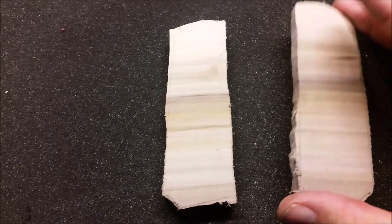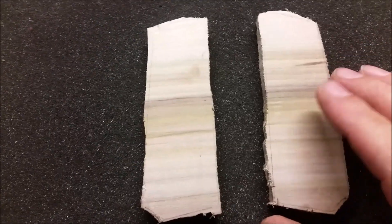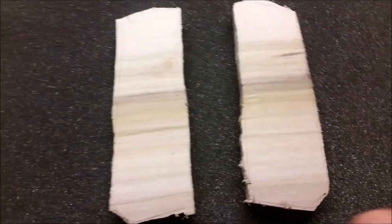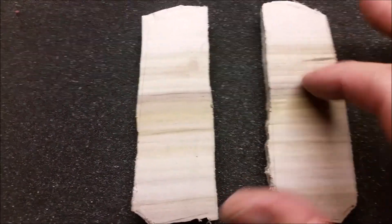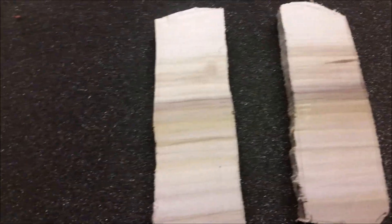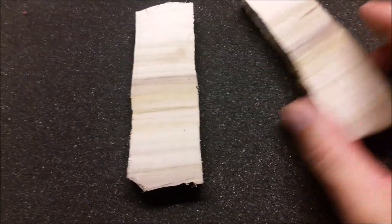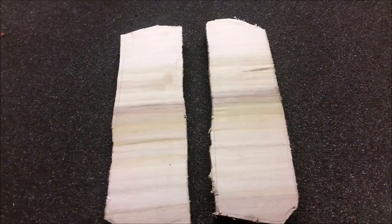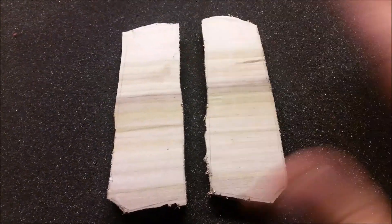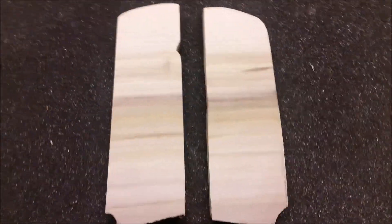I did it simply because I like the grain pattern going this way. The wood won't stay this dry - I'm going to saturate it a little, give it some moisture, then polyurethane it. I have that big piece of wood if I want to cut grips with the grain going the other direction, but I just wanted to try this out. I thought they were gonna look pretty nice, so we'll see what happens. Now to sanding - we'll sand off all the rough edges and start giving it some shape.